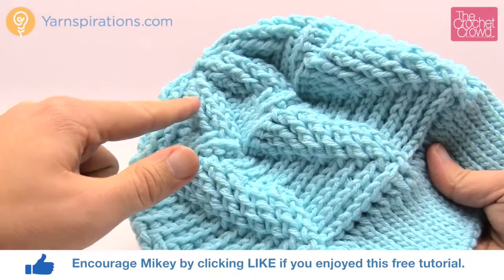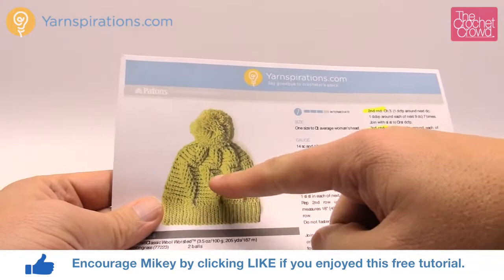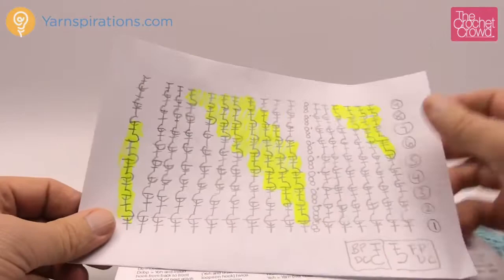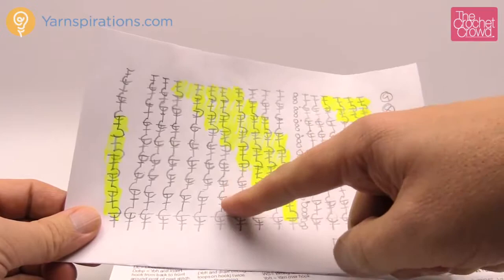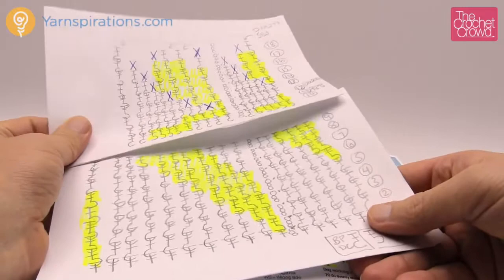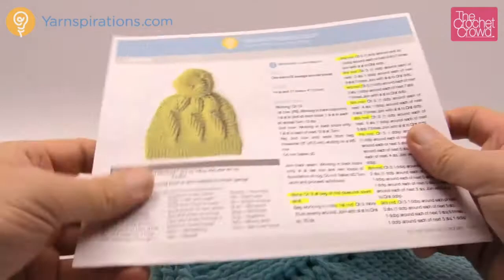You'll notice that it pops out towards you and then jets back down and then comes up again. It looks like a lightning rod — when you look at the pattern you see that it pops out and then comes over and then jets back up. This is really quite an interesting and easy pattern to work with. I made some diagrams to help — the highlighting shows front post double crochet and the rest is back post double crochet. I did it for the complete pattern and I'm going to provide this information on thecrochetcrowd.com underneath this article. It's a very easy pattern to follow.